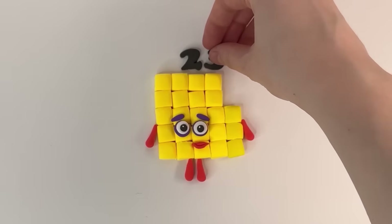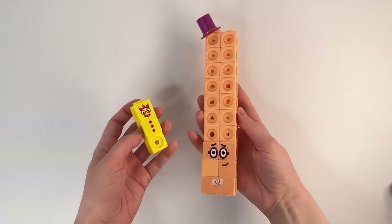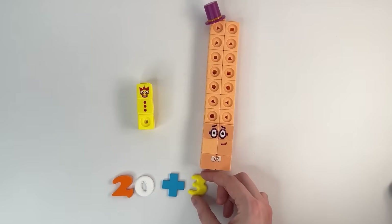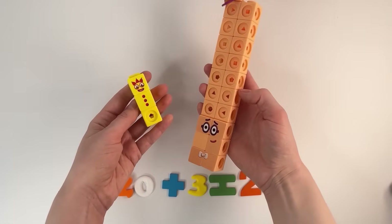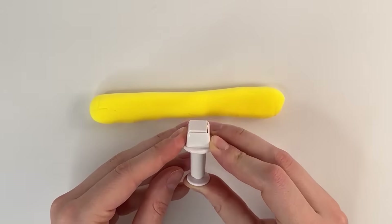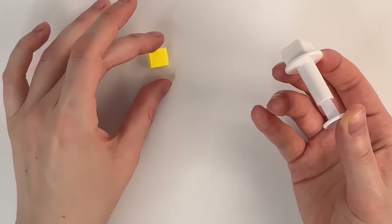How to make number block 23? Hey guys, today we are going to learn numbers. Number 20. Number 3. 20 plus 3 equals 23. We have yellow clay, yellow color, and a little square. Make number block 23.